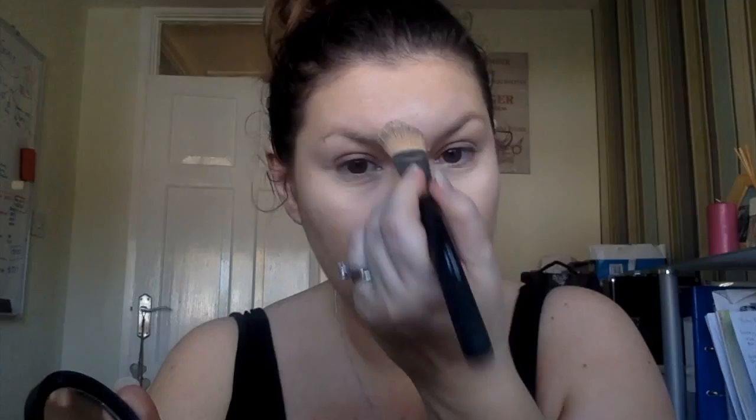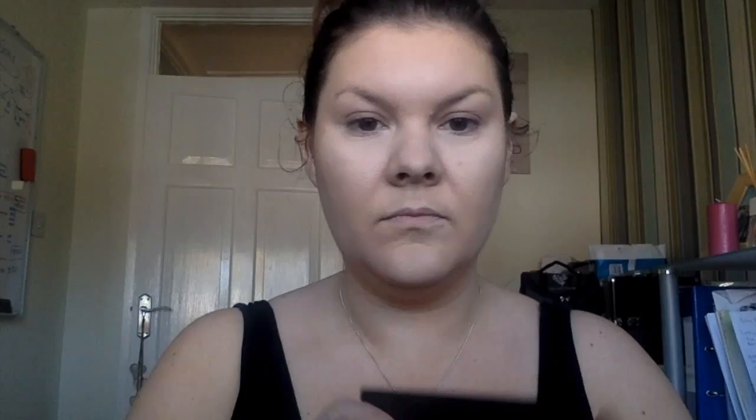Now I'm just going to set that concealer. Because it's a liquid, I'm going to set it with a pale powder. This is also going to give extra highlight under the eyes, and then I'm going to highlight the other areas on my face. Starting just under the eyes, dabbing that in to set it, then a little V on my forehead, down the center of my nose, and then on my chin.